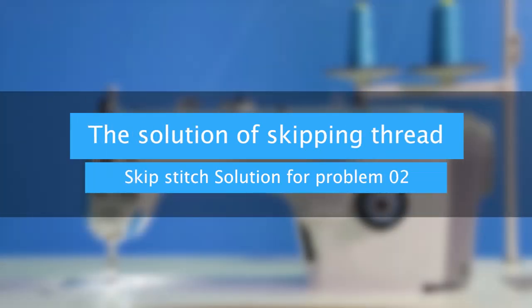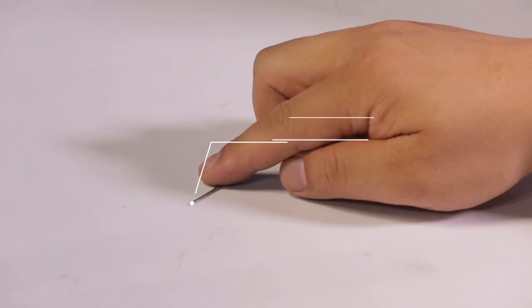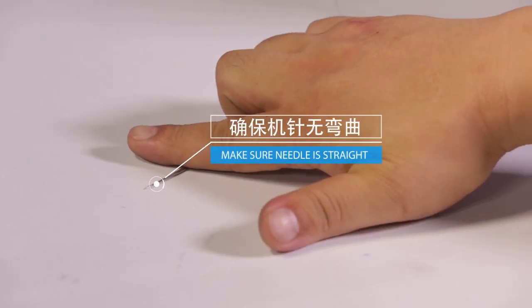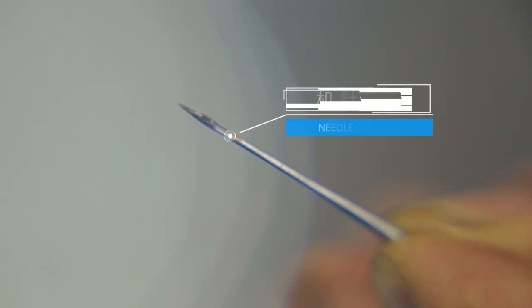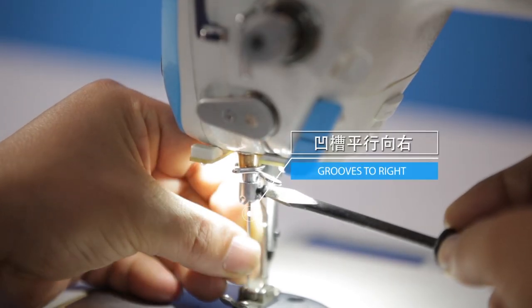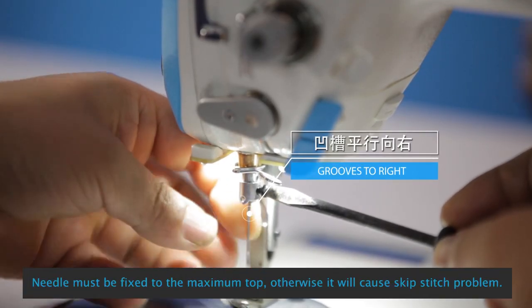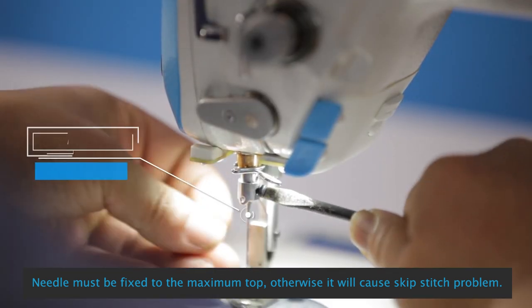Skip stitch solution for problem 0-2. The needle must be fixed to the maximum top position, otherwise it will cause a skip stitch problem.